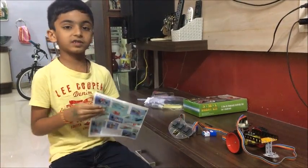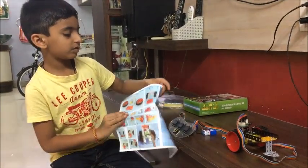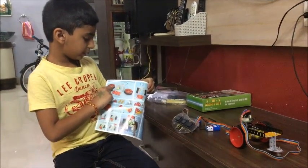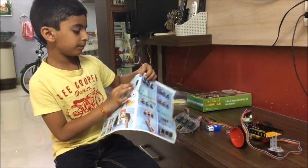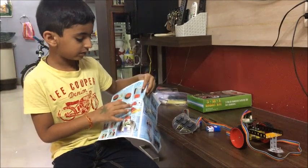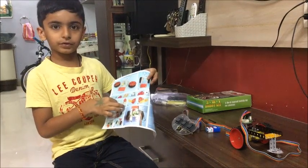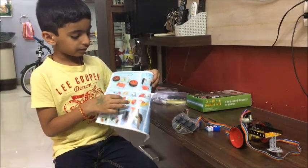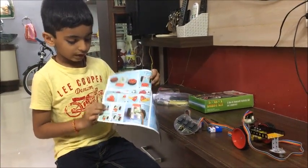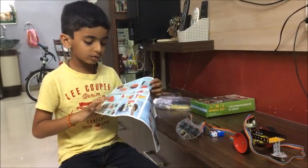Now let's see the second part. Here we have to take two wheels and fix them. Then take these parts and fix them together — these together, these together, and these also together. Then we have to fix another part at the bottom.